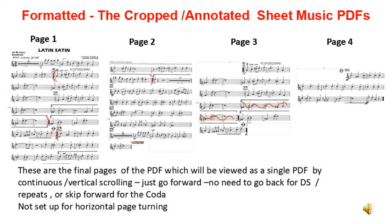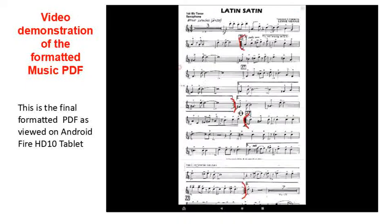This is now not suitable for horizontal page turning — it is set up for vertical continuous viewing. Here is the PDF file for the chart which has now been formatted so it can be viewed with continuous vertical scrolling downwards. We tend to use finger scrolling downwards. You can also use a foot switch set up to scroll downwards.